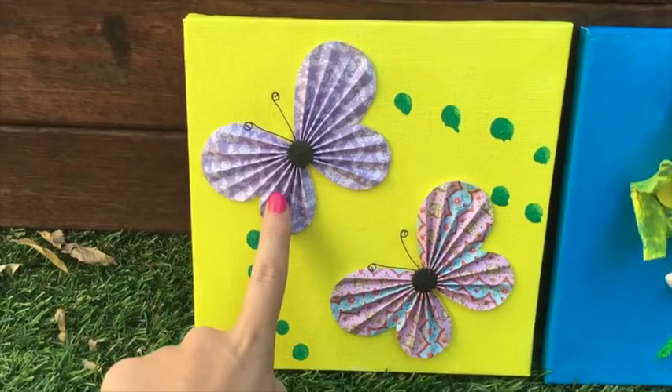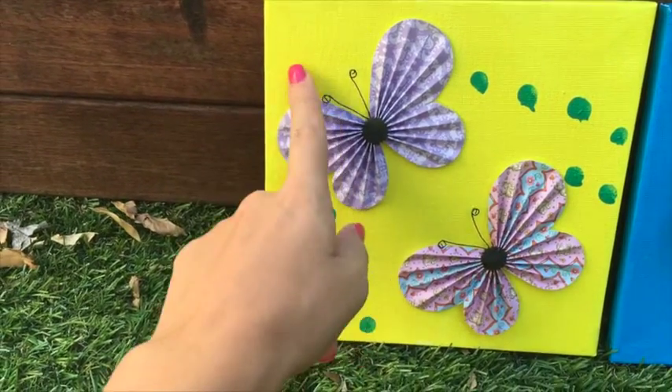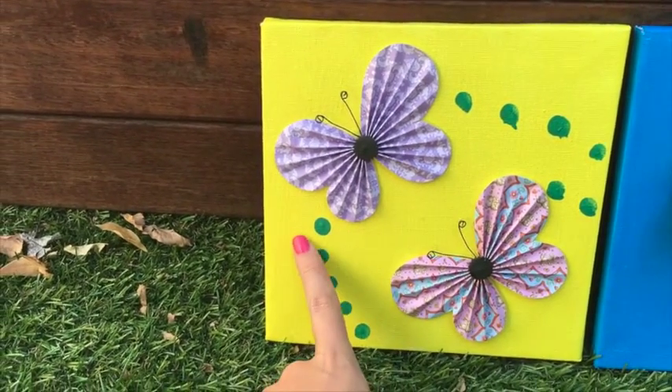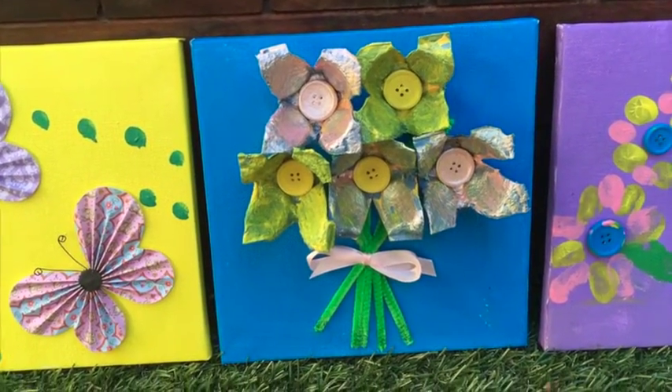For the butterfly piece, all you'll need is some pretty paper, some bendy wire, and the paint of your choice. We chose yellow and green, but you can choose any color you like.